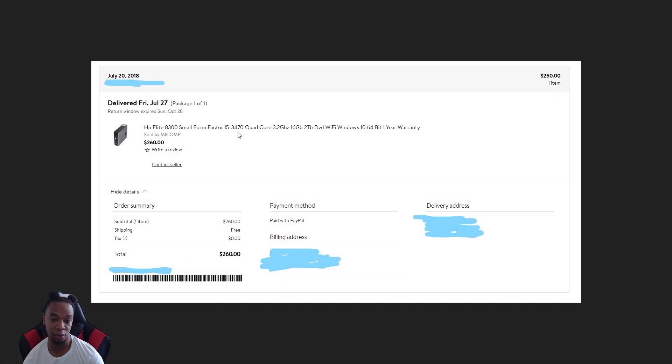The funny thing is I thought I got the computer from Amazon but I didn't. So I'm gonna show you guys once I jump on the computer. Here's the receipt for the A300 — when I bought it, it was pre-owned, not brand new. I got it in 2018, so that's how long ago I've had this thing. Paid $260 for it.